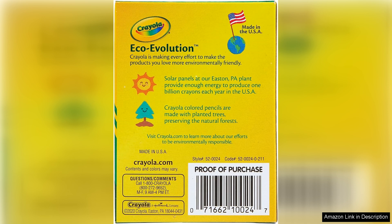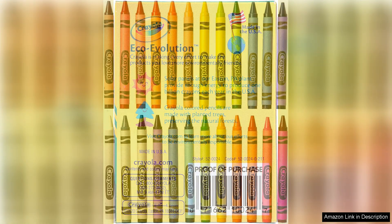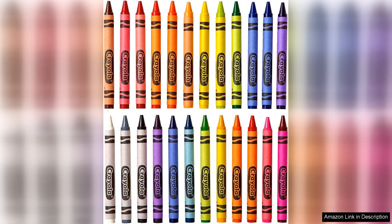However, while the crayons are excellent for paper, they may not perform as well on other surfaces like canvas or wood, which is something artists should consider. Additionally, the non-toxic formula is a significant plus, making them safe for children and providing peace of mind for parents.